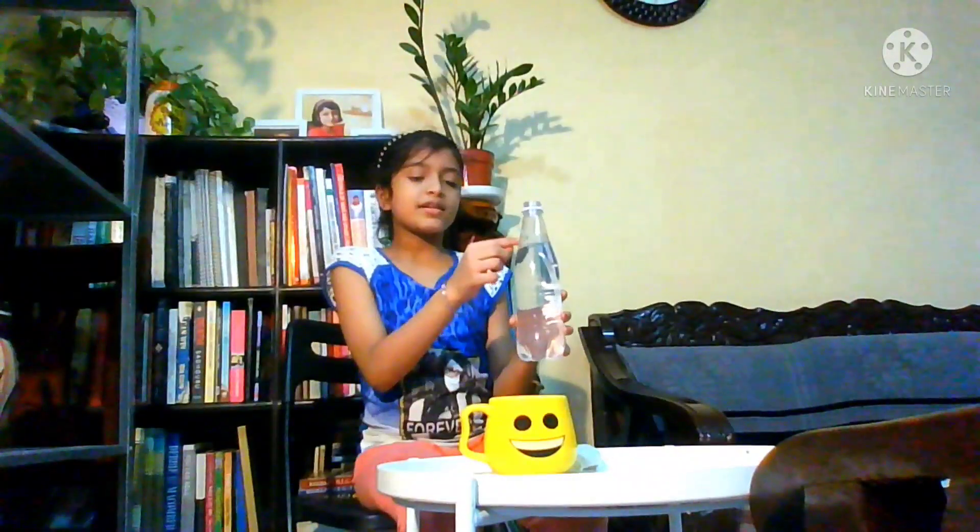Hey friends, welcome back to Crazy Times with Akamsha! Today we are going to do a science experiment. For this we need a plastic bottle — I have made a small hole in it and inserted a straw.